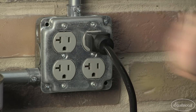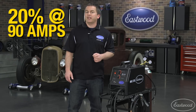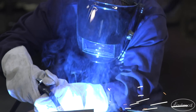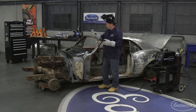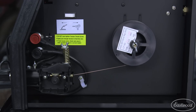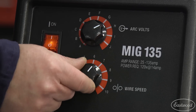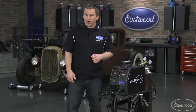The MIG 135 operates on 120 volts household current with a duty cycle of 20% at 90 amps, which is plenty for that restoration or if you want to do some light metal fab. It comes with a gas regulator and hose, eight foot gun and ground cables, and a spool adapter so you can use either four inch or eight inch wire spools. It has infinitely adjustable wire speed and heat settings that allow you to perfectly tune the machine to the material you're welding.